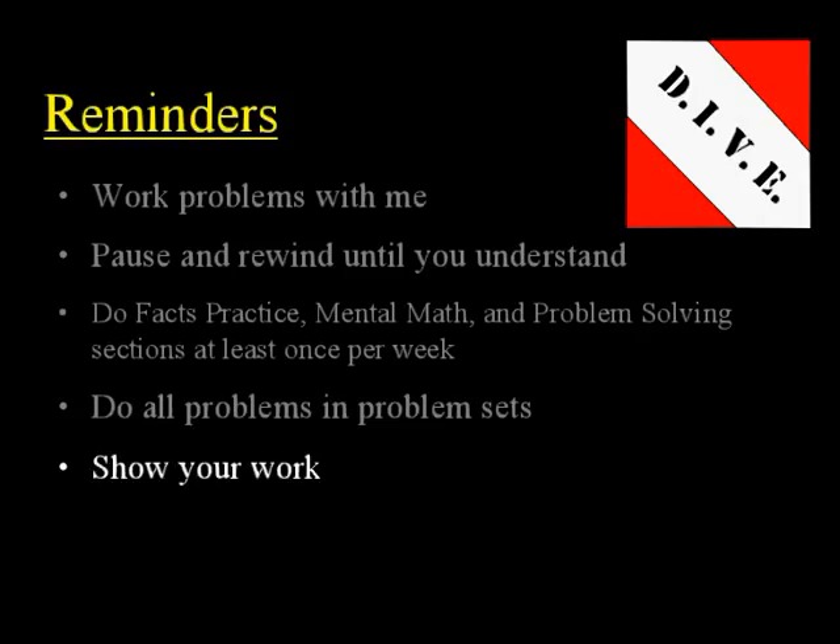It's also important in Math 6.5 to show your work. You'll be learning lots of skills working with fractions and with division where you need to show your work, or you'll get too confused about how to solve the problem. So make sure and show your work when you need to. Don't use a calculator though — you don't need a calculator at all in Math 6.5, so just leave it alone.